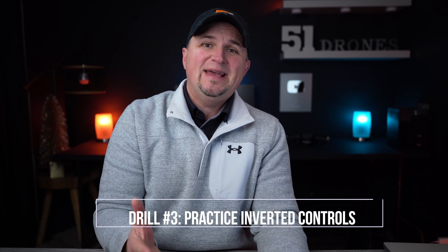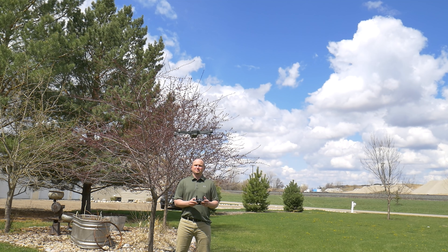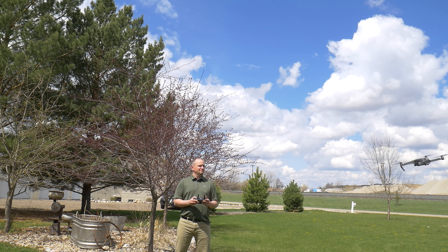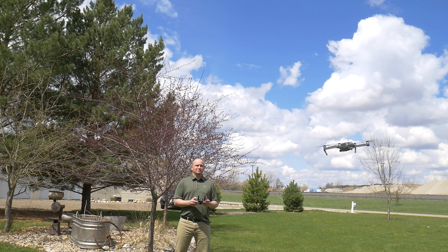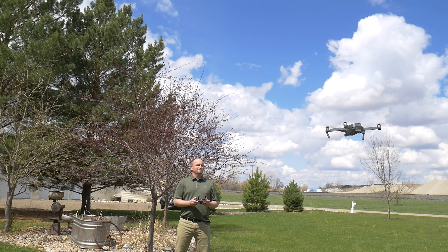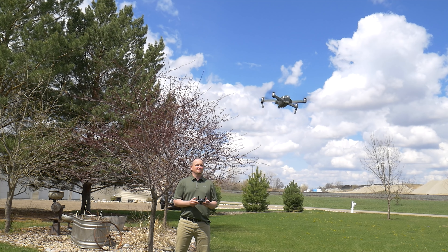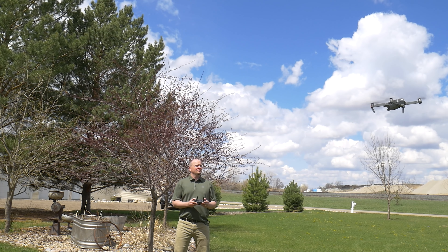One of the most confusing things about flying a drone is maneuvering it as it is flying back to you or as it's facing you. All of the controls are the opposite when the drone is facing you, and it's very important to know how to fly it in this situation. So once again, fly the drone out ahead of you, position it so it's facing you, and move it in all directions. This takes a lot of practice so do these several times before you fly the drone too far away.